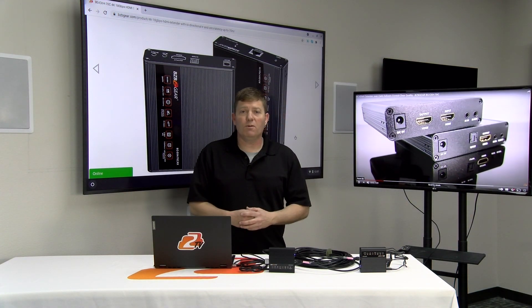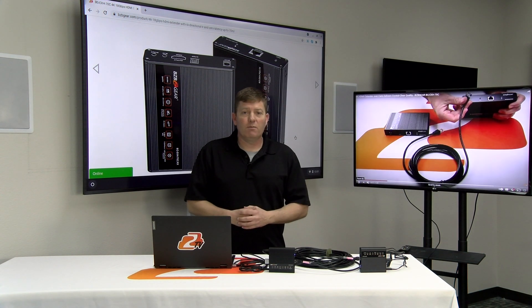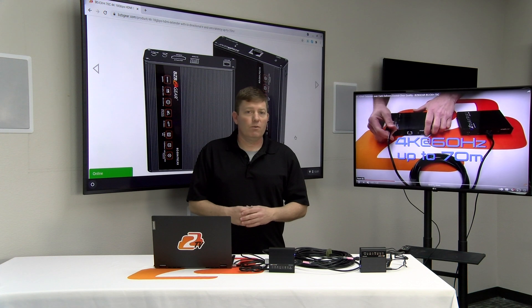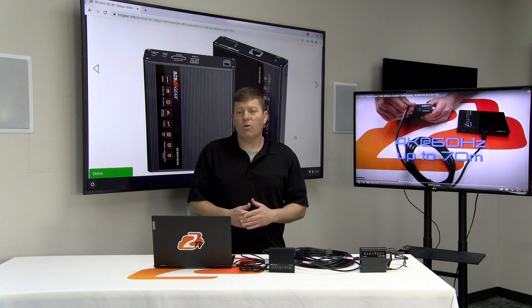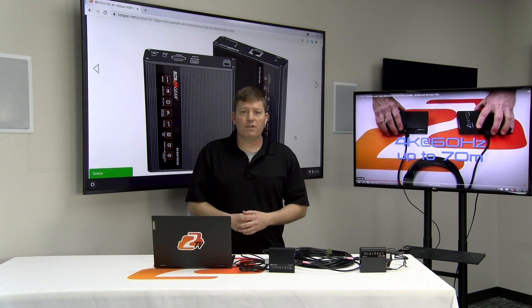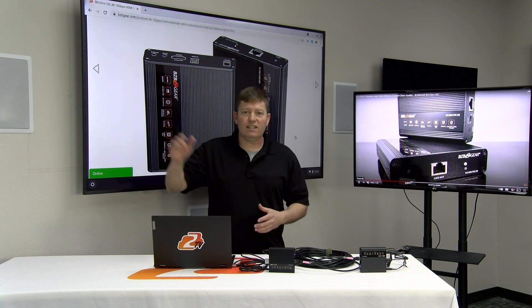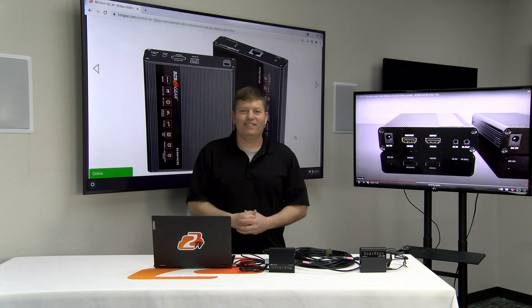Great little unit, affordable, friendly, plug-and-play. If you do have any questions, feel free to hit up our tech support, leave a comment, email us, or give us a phone call. We're always here to help our customers. Thank you very much, have a great day — hit like and subscribe, always appreciate it.